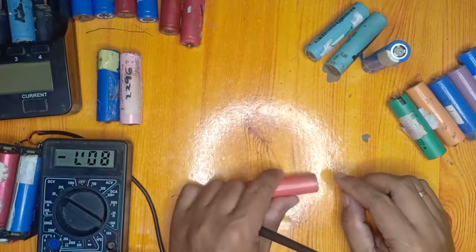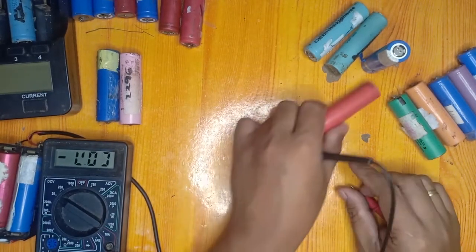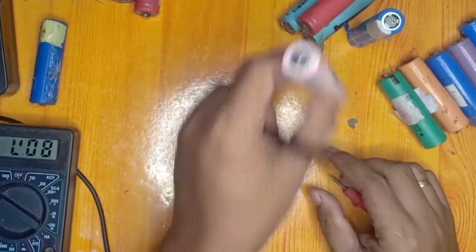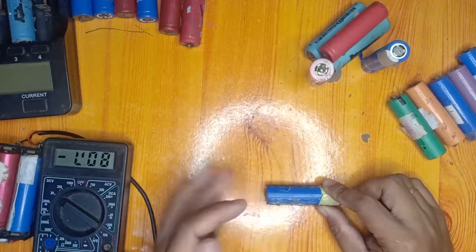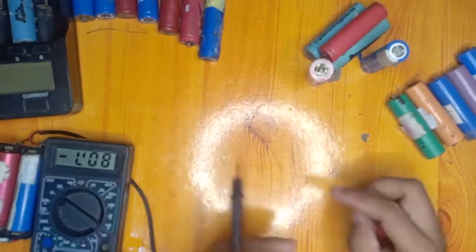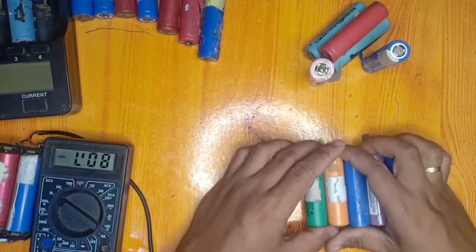One at 0.41 volts — we will dispose of that one. This one is 2.42 volts — classified as Class B. And this one is around 1.49 volts — we will charge that up to 4.2 volts and check the capacity. This one is 0.8 volts — it is a bad battery.